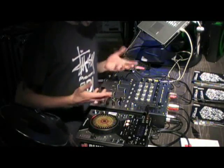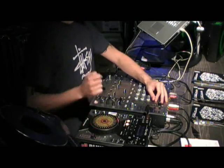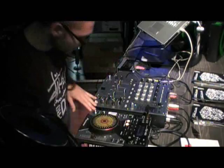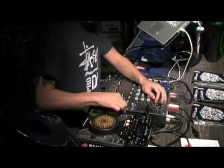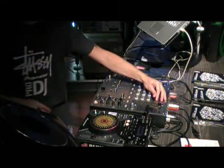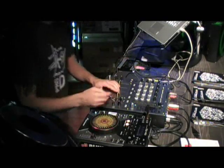So that's using the roll feature. Any questions? The DJM 700 has got the same effects as the DJM 600 plus a few more. So you've got the normal delay, and then you've got your echo.